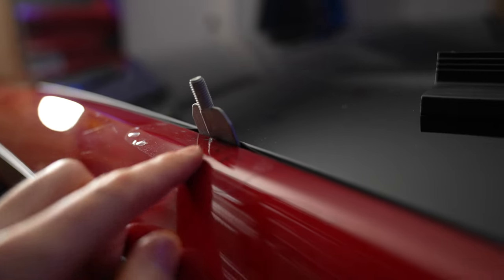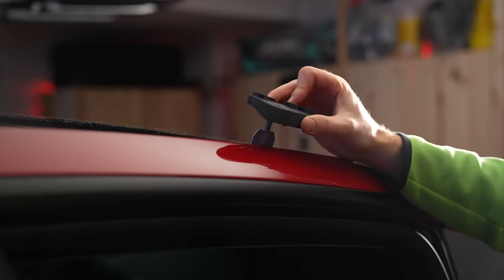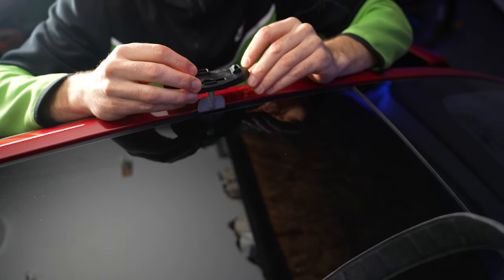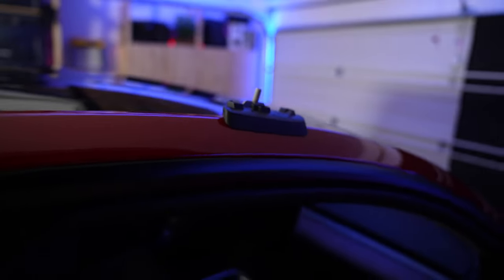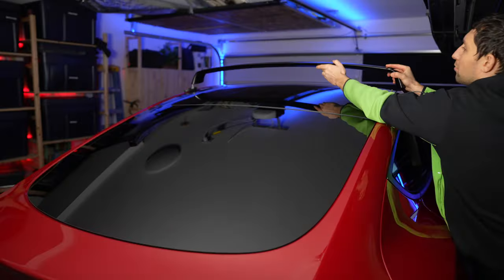Slide the pads into the corresponding metal clips in all four corners. Then place the front and back crossbars into place over the metal clips.